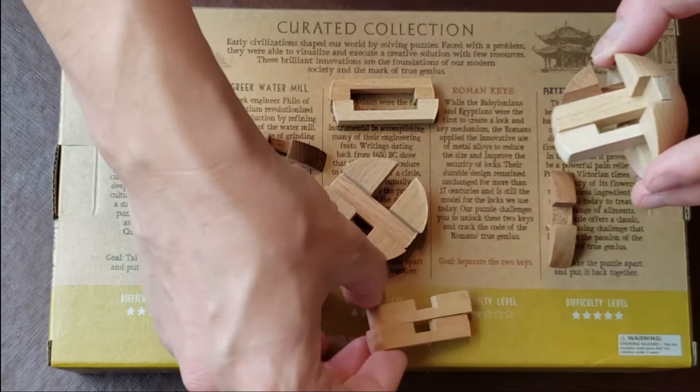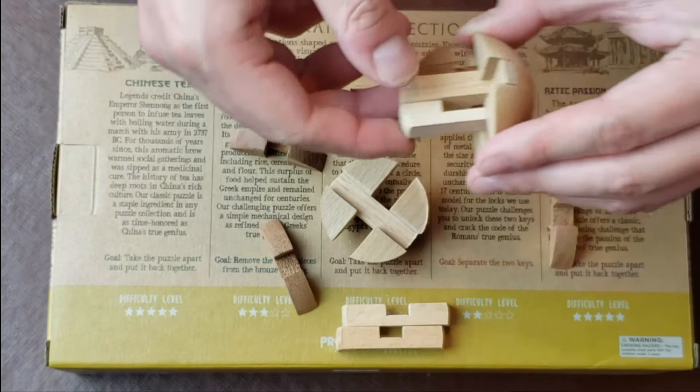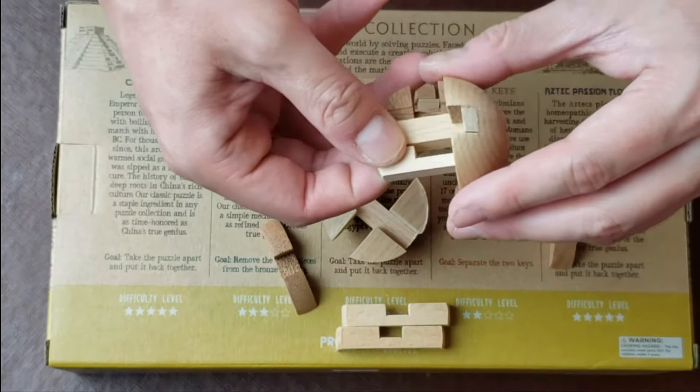So these two pieces have to go together, which means there would be a total of six of them that have to fit together somehow.